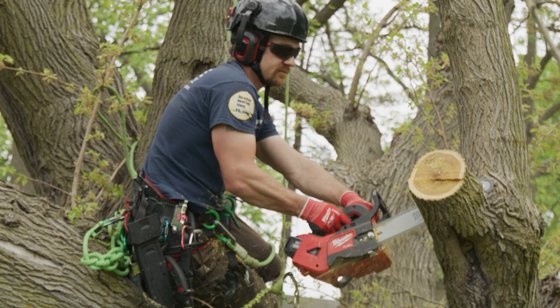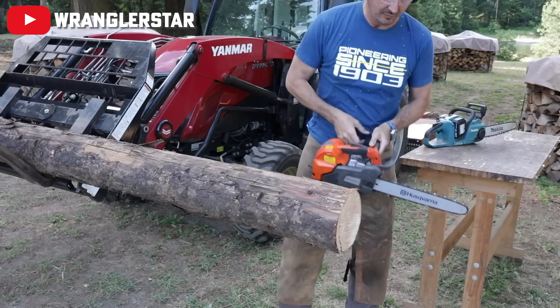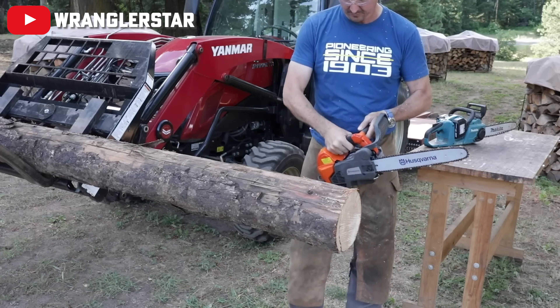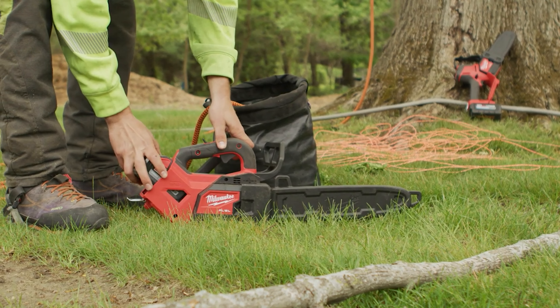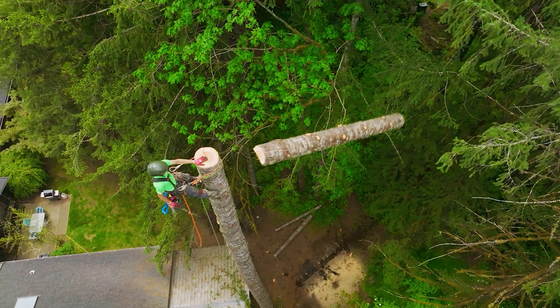Traditional gas-powered chainsaws typically come with a host of head-aching, back-breaking problems: pesky pull-starts, obnoxious noise levels, ozone-eating emissions, and regular engine maintenance. All of these issues are eliminated when dealing with Milwaukee's M18 top-handled chainsaw.